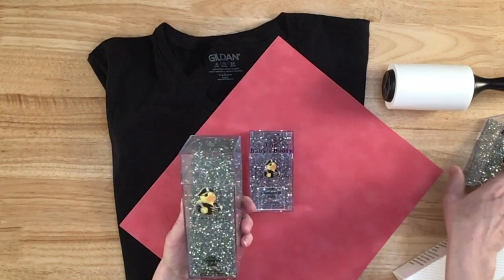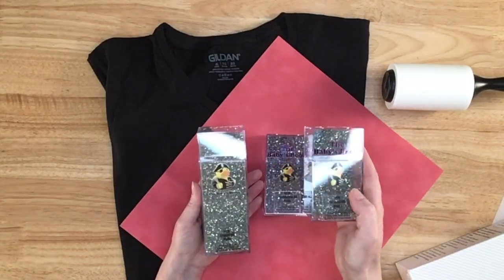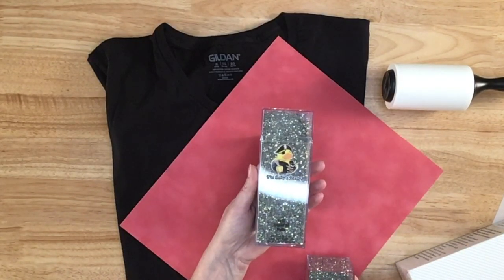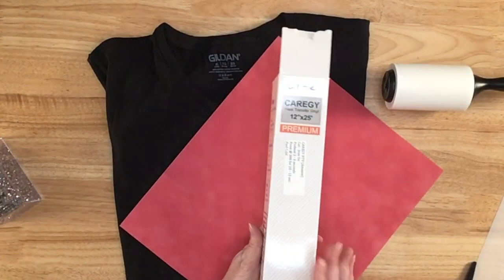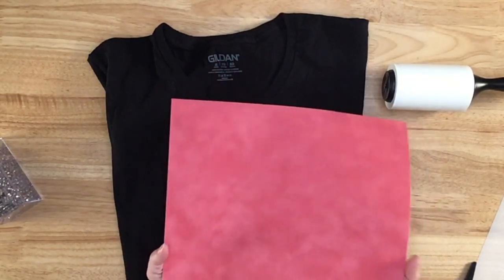These are some more of her stones — these are the crystal AB, so I have SS6s in the crystal AB and then SS10s in the crystal AB. In this video I'm going to use my champagne AB, and then for part of my design I'm going to use a white HTV. I'm actually going to use rhinestone flock tonight.